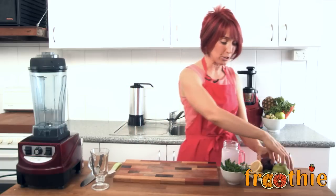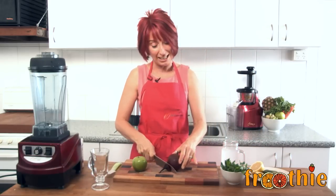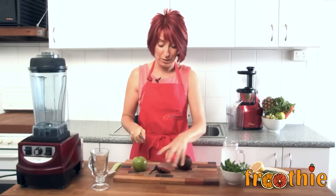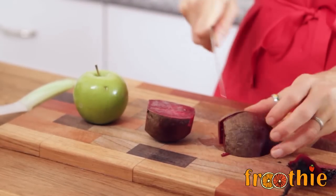Hi and welcome to Getting Into All Cooking with Zane. What we're going to do today is make a delicious, quick apple and beetroot smoothie. This one's a really good one. I'm making this smoothie because I've had lots of people ask me lately how easily the Optimum blenders can actually blend these hard kinds of ingredients.